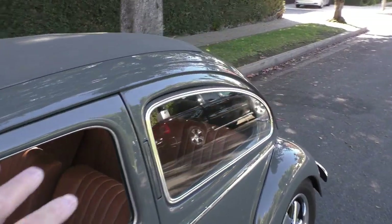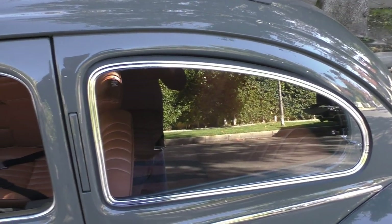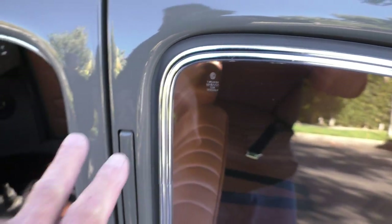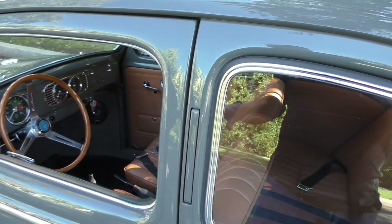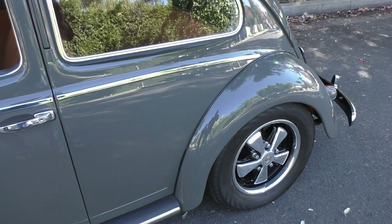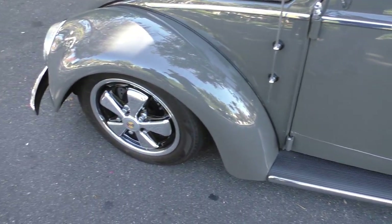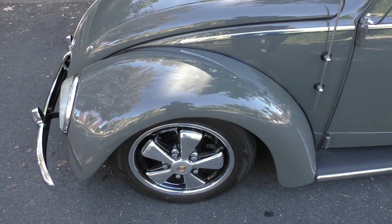It has pop-out windows on the back. Some of the German cues come from the fact that it's got German glass installed all the way throughout the car. The semaphores are fully functional. It's been converted to 12 volts. The body and paint on this car is absolute show quality. It has about 1,700 miles on it. It sits just right, sitting on Porsche wheels, and it has four-wheel disc brakes.